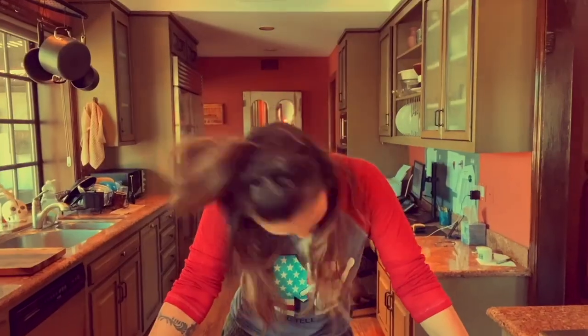Guess who's back? You guys asked me so much for this and I'm here again. I decided to try something a little different today, something vegan. But wait, don't worry — it's still delicious. It's called gnocchi.